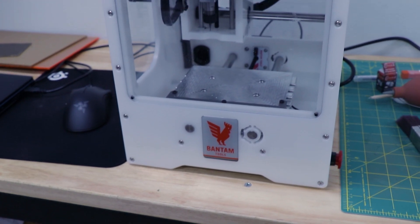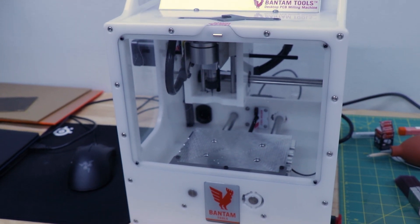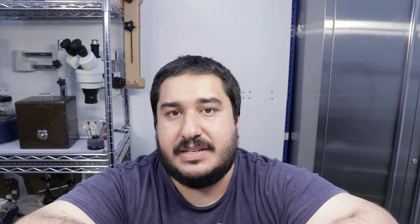Next up, the Bantam PCB mill. Look, it might not look like much, but it's got super user-friendly software. It's easy to use. I think it's a good gateway for me into CNC machining and I'm pretty excited.